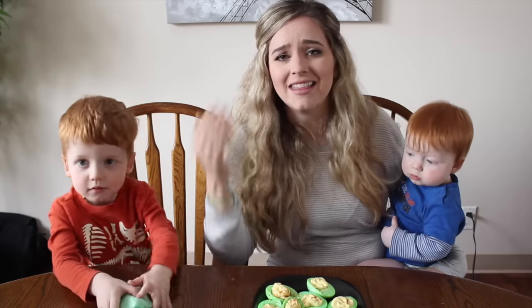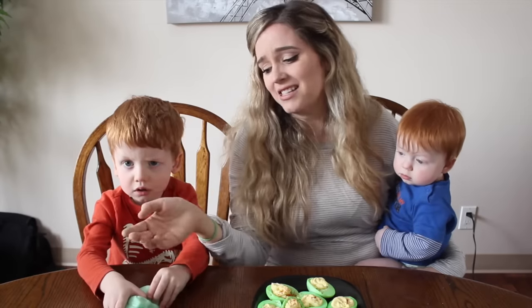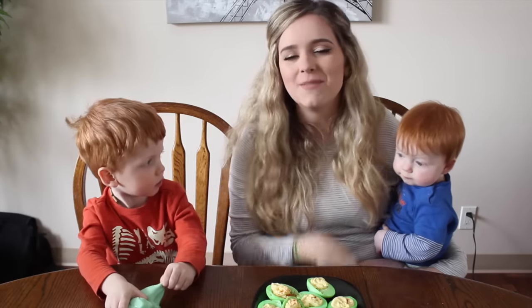If you are interested to see how we made these eggs and this slime, then just keep on watching.